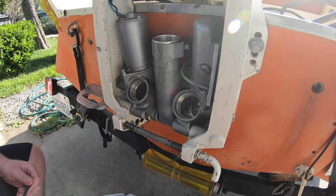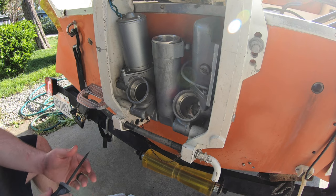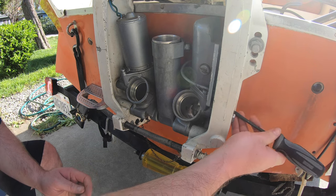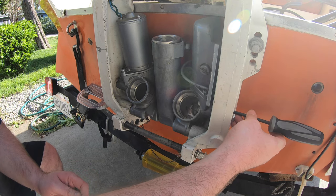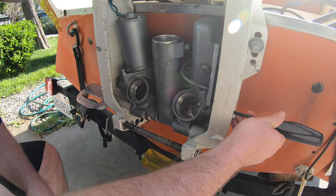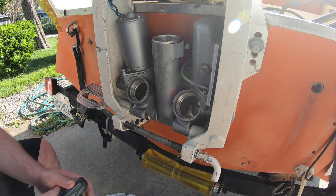Here's a quick tip for you guys: if your motor's ever stuck in an up or down position, there's a little manual release valve located right on the side over here. It takes a flat-head screwdriver — you'll just turn it counterclockwise to loosen it, and then you should be able to manually raise and lower the motor.